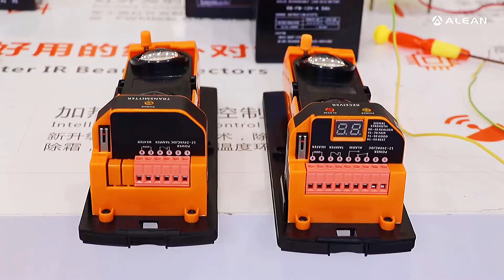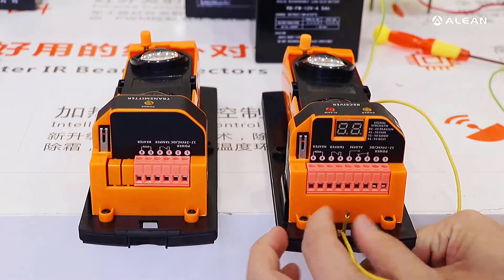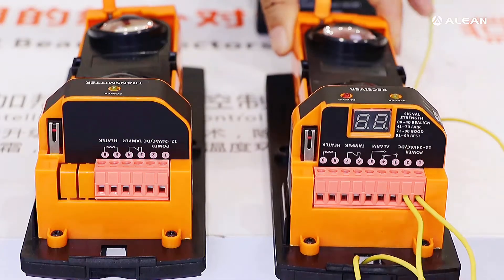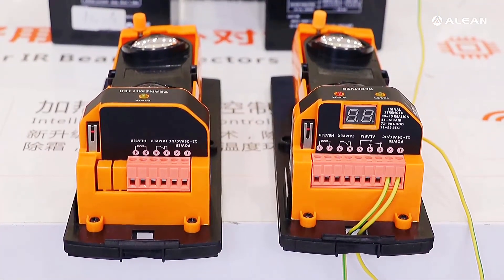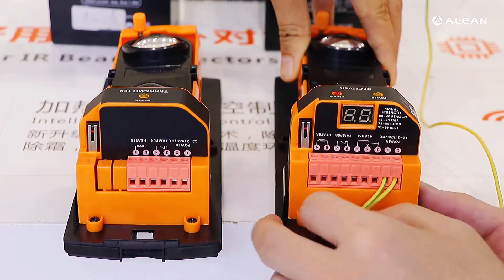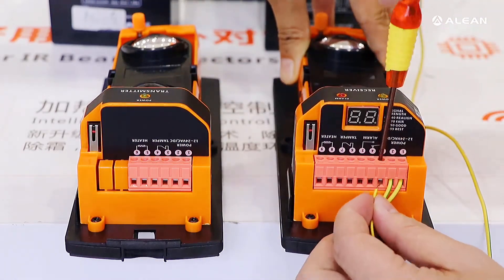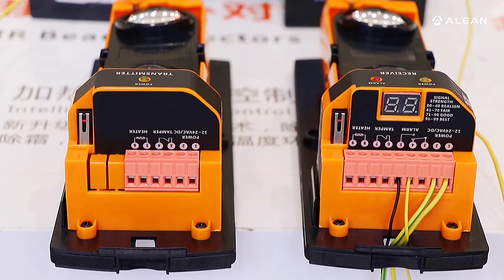Now we will connect the power cable through this hole. We will also connect the alarm output cable through this hole. Now we will connect the transmitter power cable through the hole to connect it.